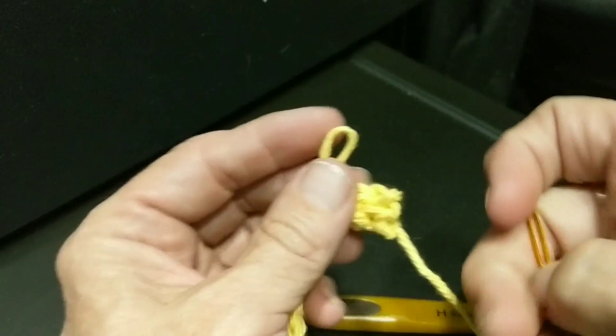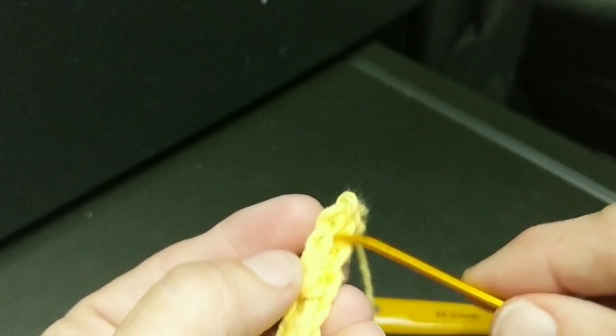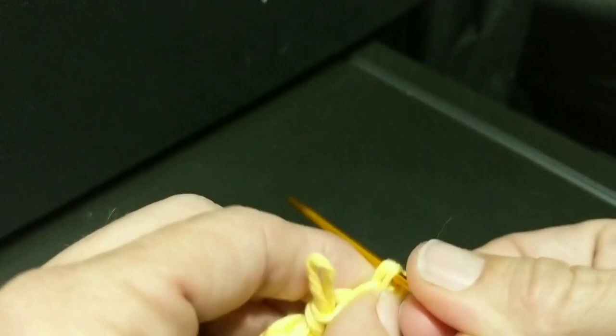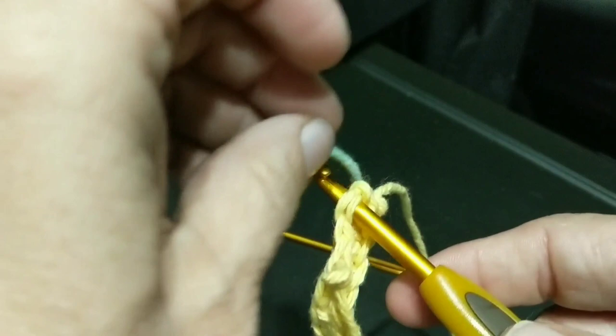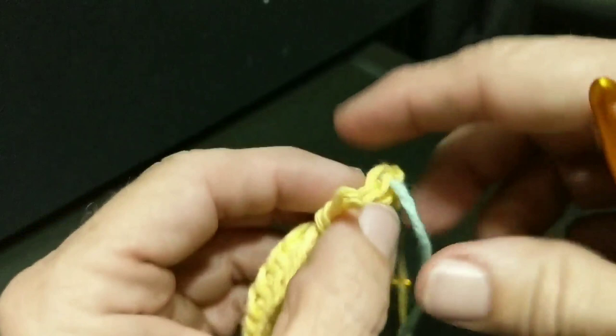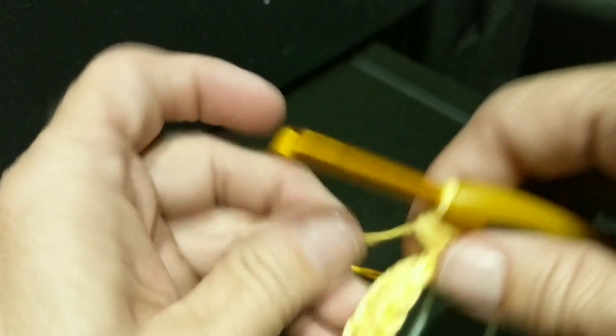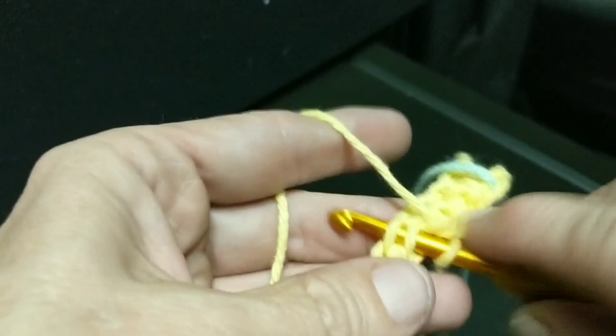Even for those of us who are fairly experienced crocheters, I do think it's a good idea to put a stitch marker in the first one. I don't anymore because I've made hundreds of these, but seriously, the first time you do this pattern you might want to keep marking those first stitches because they do get buried and you have to dig them out. Go ahead and pause the video and meet me at the end.